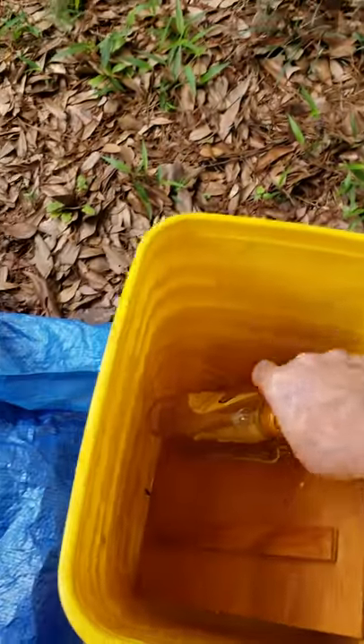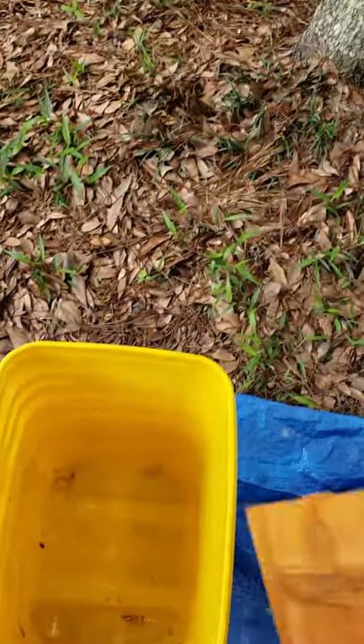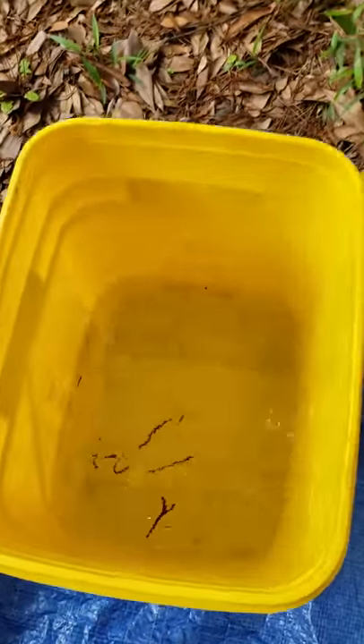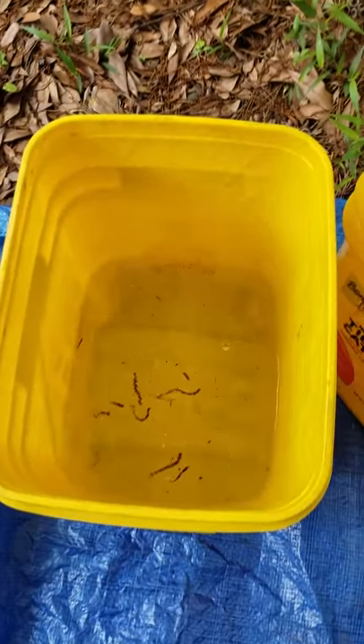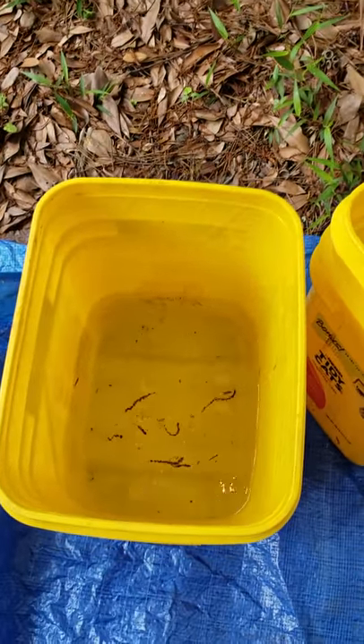We've got a pump, we've got a little bit of soap, and I've got a board with a couple of battens on it. I've already put some water in the bottom bucket — a little water in the bottom bucket which is a clean water reservoir.